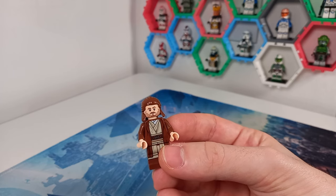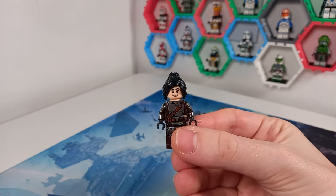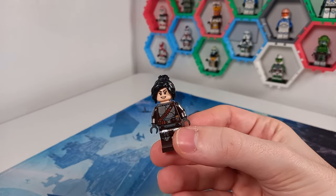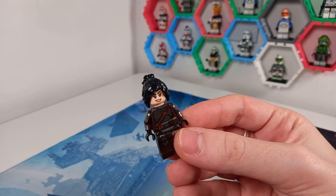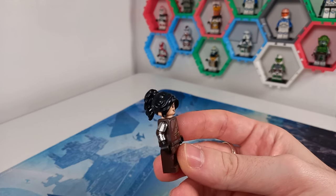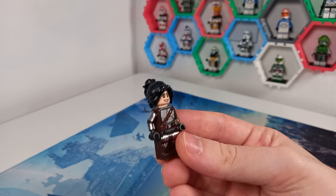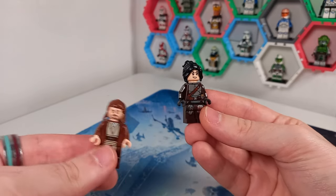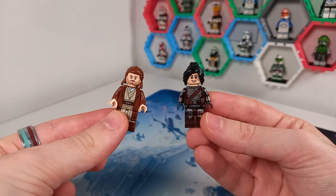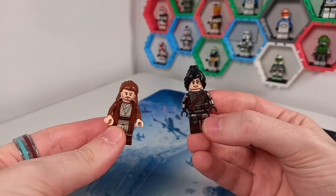Maybe every one or two months we'll have an update like this. I've also finally made my fiancée a sig fig — this Mandalorian here, using Agatha's head from the CMF, and Hawkeye's hair from the Marvel CMF, with a Mando torso and legs. She's definitely more of a Mandalorian and I'm more of a Jedi, so I'll add these to the display and update the head and hairpiece in due time.